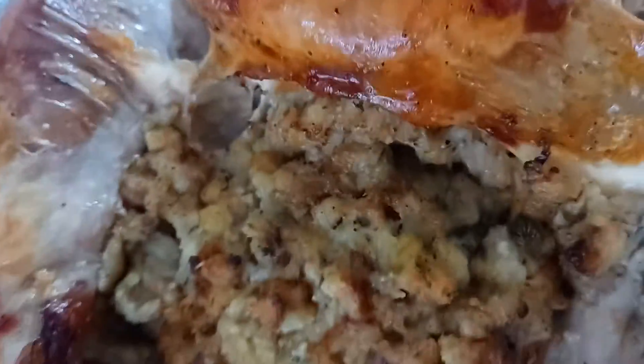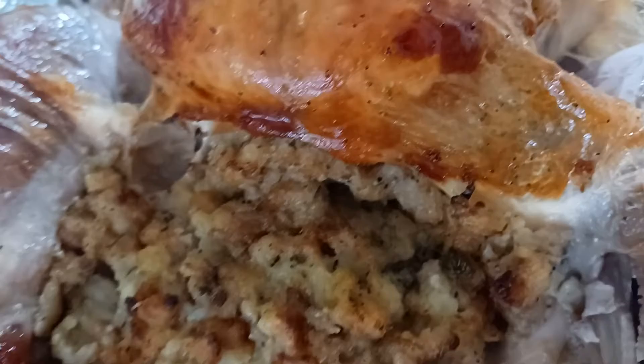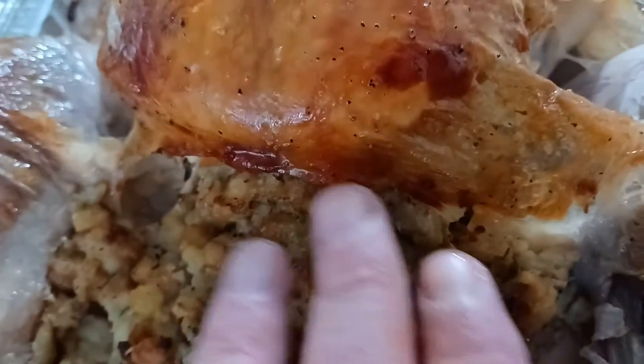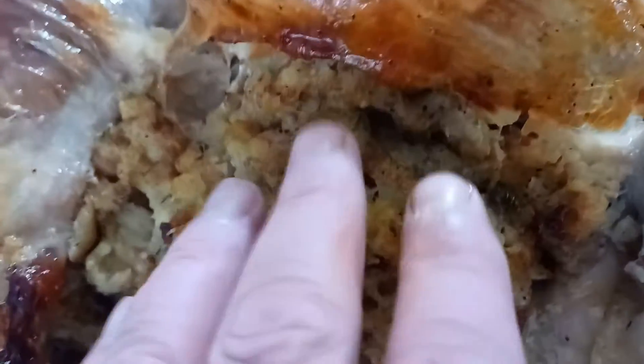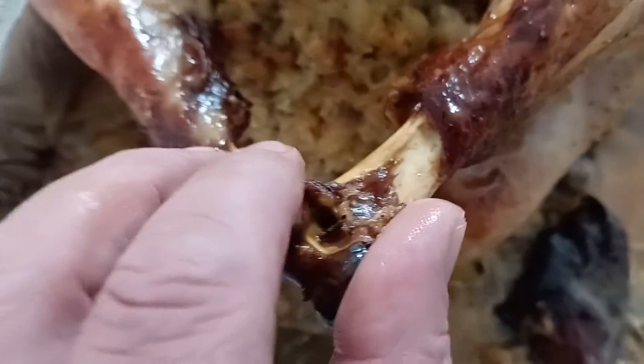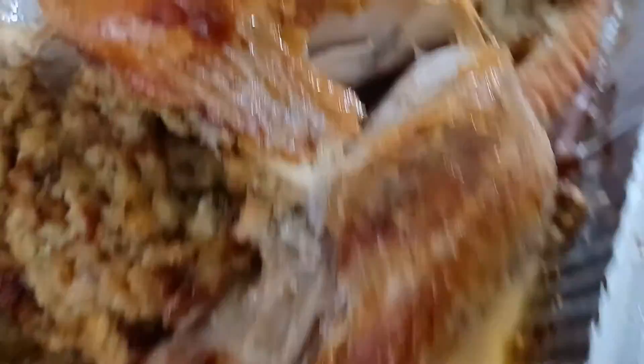When the turkey is raw, you'll paint it with butter, stuff it, put all the stuffing in and around the little wings. One important thing: after you defrost the turkey, there will be a bag inside containing the gizzards, the heart, all that stuff — make sure you pull that bag out. Also, sometimes there's a plastic piece keeping the legs together — take that out too, you're not cooking with that.